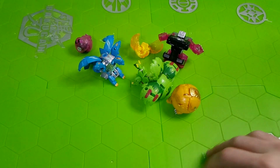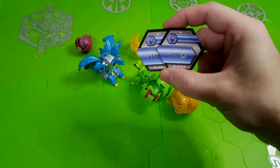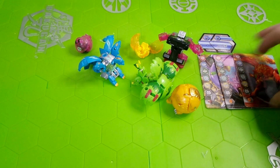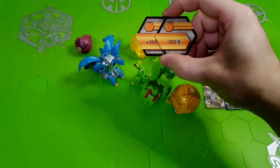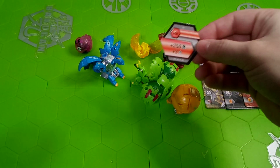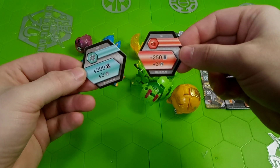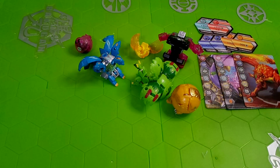Taking a look at the BakuCores before we even match them to the Bakugan. Looks like we get two Magic Shield cores — one plus 500 and one plus 600. Then two Iron Shields — one plus 300 and one minus 300, so it's pretty cool this set comes with both of those. And then finally, some really good cores: the plus 300 B-power plus 3 damage Helix, and the plus 250 B-power plus 3 damage Flaming Fist. Those are very good cores — not bad at all.